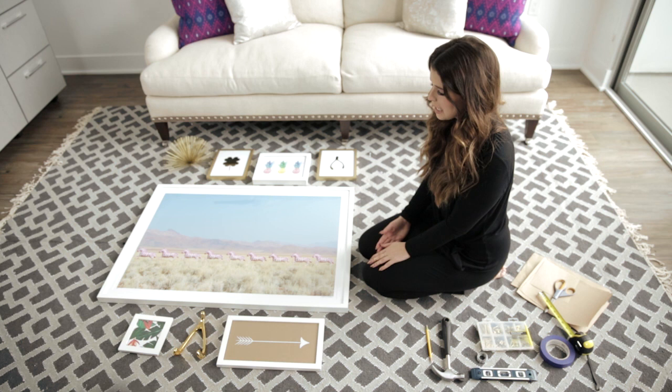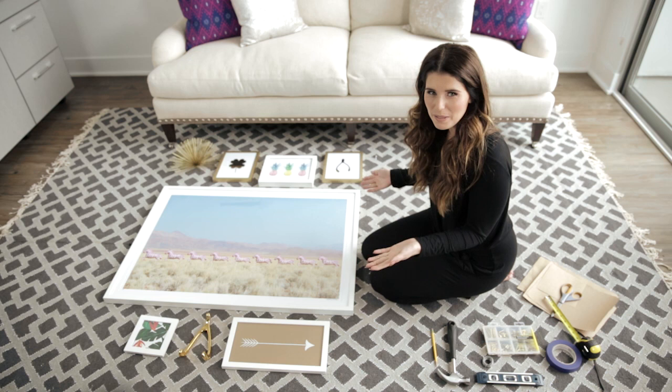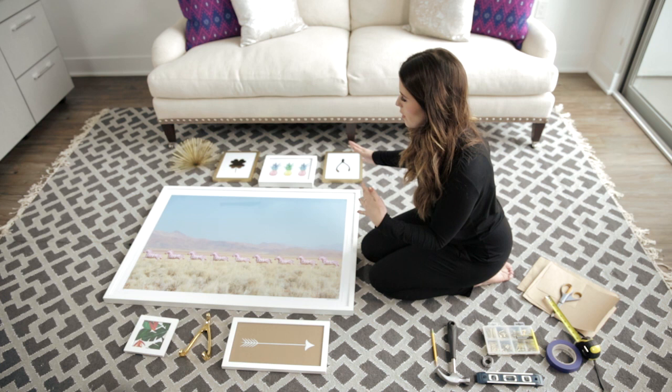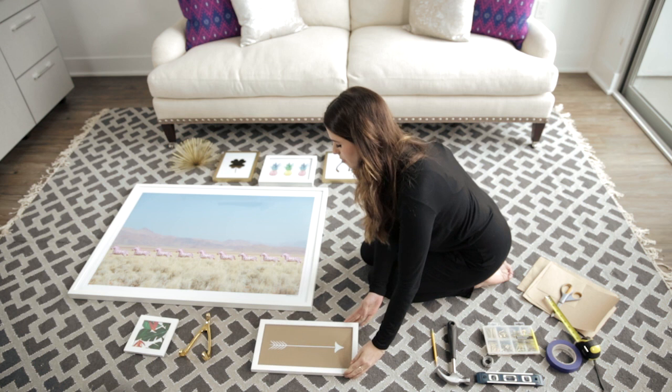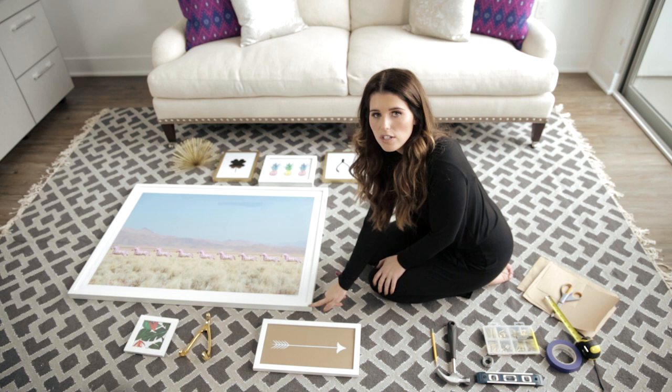The first step is to find one to two large pieces to put on your wall. You want to make sure your largest piece is off-center so there's no true focal point on your gallery wall. Once you've gathered all your pieces, lay them out on the floor so you can move them around until you like the way they're positioned. Pay attention to keeping pieces an inch and a half to three inches apart so they don't look overly clustered on the wall.